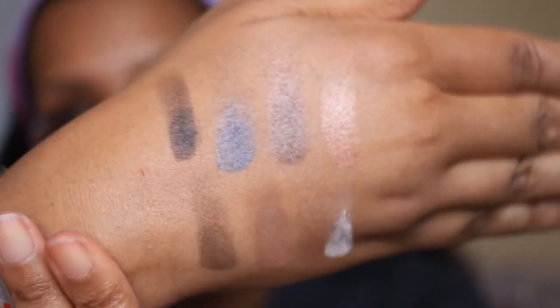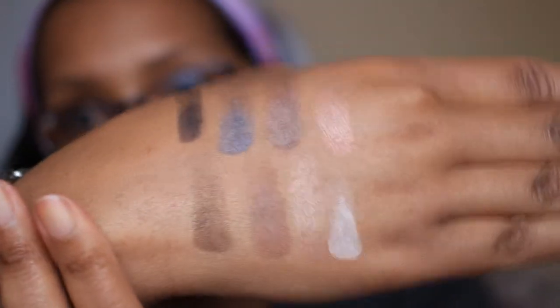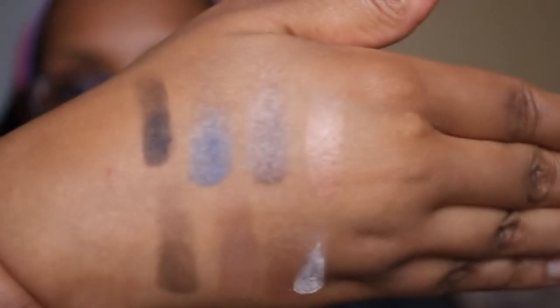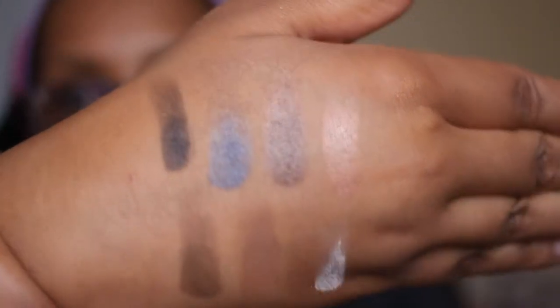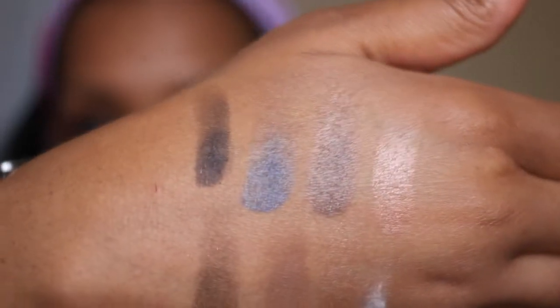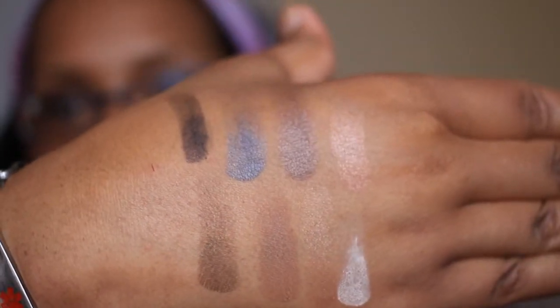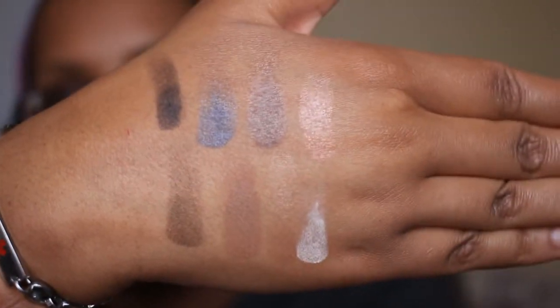I went ahead and swatched the Nude Awakening palette and this is what it looks like. This is a favorite color here at the top, this is a favorite color here. It also has a black in it, but it has little silver shimmers in it instead of the little green ones in the other palette. So this is the Nude Awakening palette.